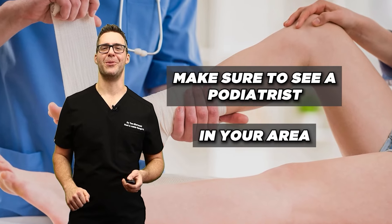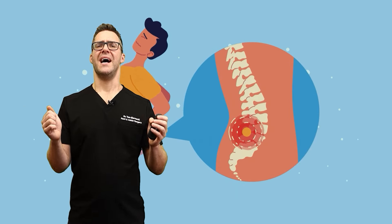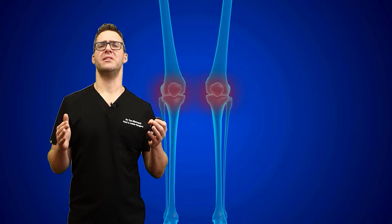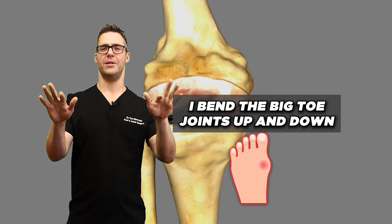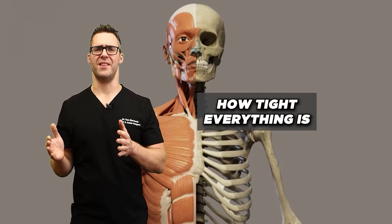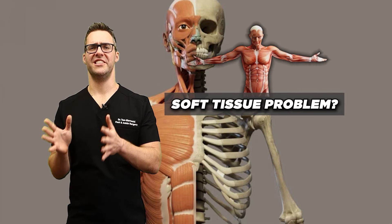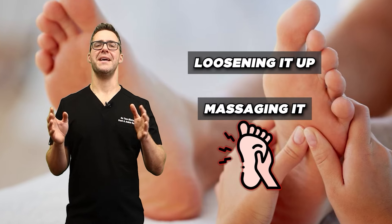Make sure to see a podiatrist in your area if your problem isn't getting better. The first thing I would do is a biomechanical exam — this is very important. I have patients essentially walk and I look at their hips, knees, hamstrings, thigh muscles, calf muscles, and feet. I have them sit in front of me, I bend their hips, check the hips, bend the knees in and out, check knee flexibility, palpate the muscles to see which ones are overworked, sore, or loose, bend the ankles up and down, the big toe joints, the smaller toes, and turn the ankles in and out. You measure and write down how tight everything is and determine if it's a bone problem or a soft tissue problem. If it's a soft tissue problem, by holding it straight with orthotics and shoes, loosening it up, and massaging it, it will get better.